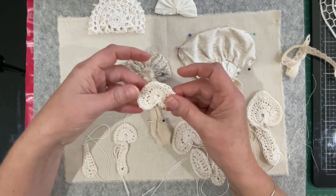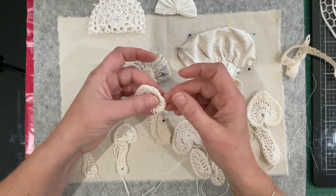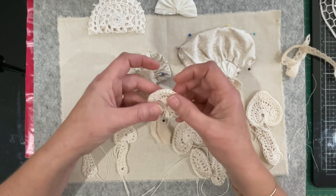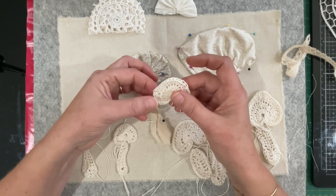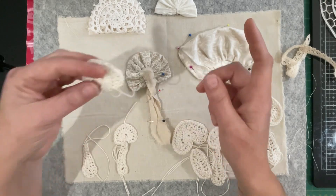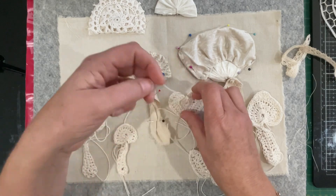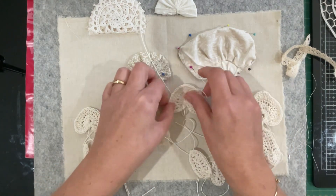Most of my mushrooms are slightly different to the pattern because I was watching a movie and not concentrating. When I had to do treble stitches three times into one chain, I may have only done two, and as I headed down I'd be sidetracked and do more or fewer stitches. So most of the mushroom caps are a little wonky, which is actually perfect. My first one is as per the pattern — it's an upside-down heart, which is what this lady Lucy has done.